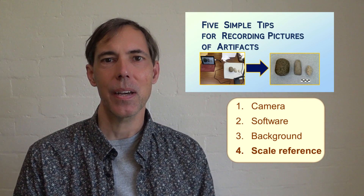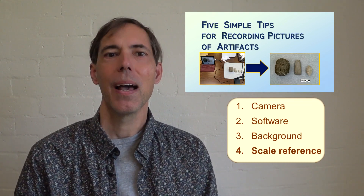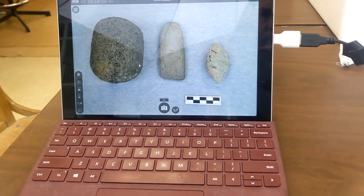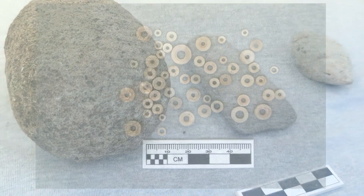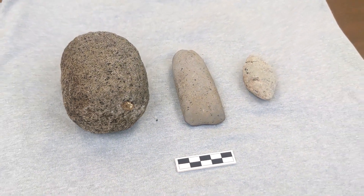Number four, in archaeology documentation, a scale reference is essential. I like to use a standardized scale bar marked in individual centimeters. Depending on the size of the artifact, I might need to use a smaller or larger scale bar. The size and position of the scale bar should avoid dominating or interfering with the field of view.